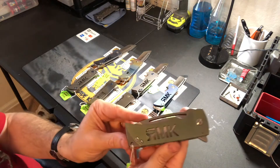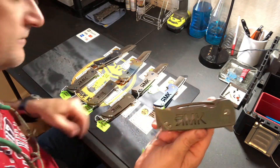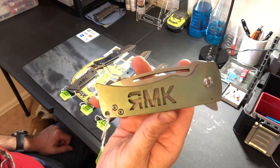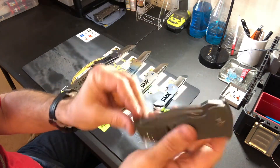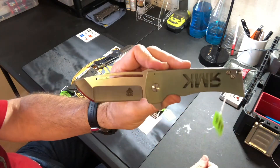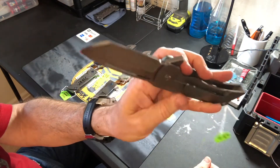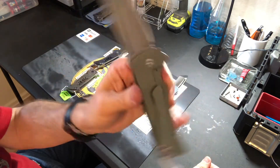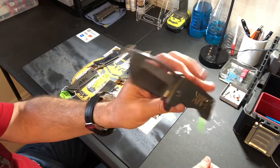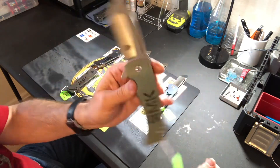This one is green anodized — RMK Rich Made Knives carved through the handle, and heavily tumbled before the green anodization. The handles were tumbled first. Standard $450 price.